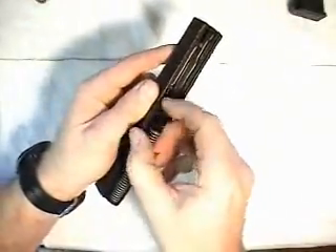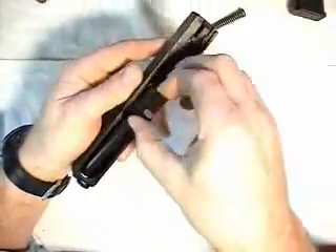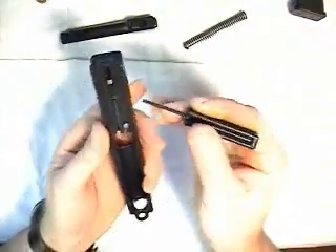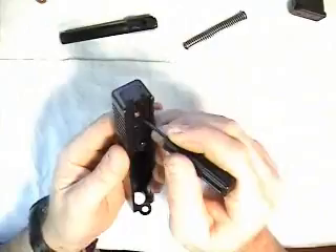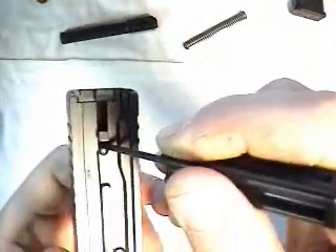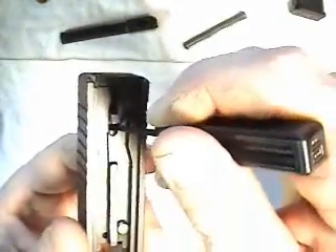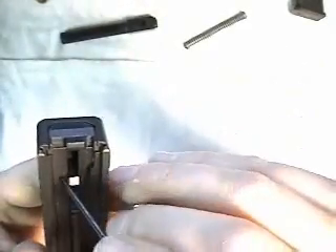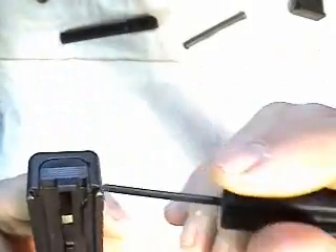We'll start with the slide. After field stripping your Glock, the first part that we remove is the slide cover plate. To remove that, you have to push down, or toward the muzzle, on the spacer sleeve right here. You're pushing against the firing pin spring, and this sleeve actually comes into engagement with the plate back here, so you have to give it enough space to come off.